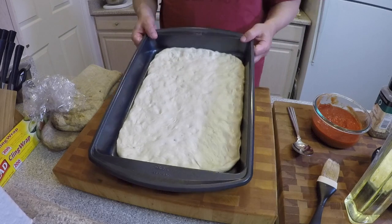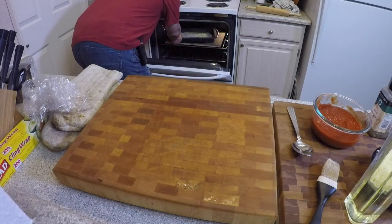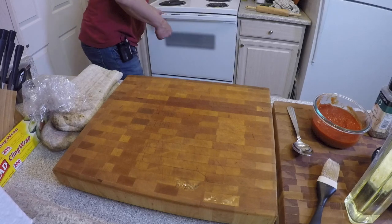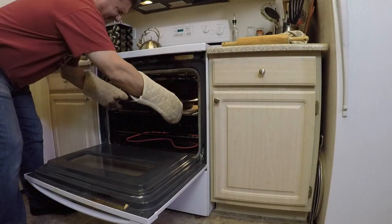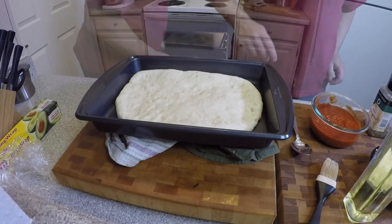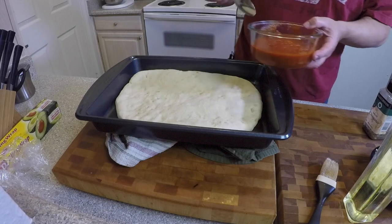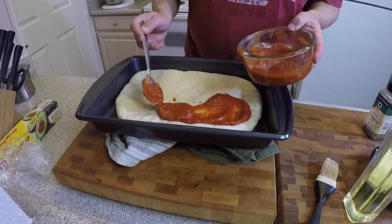Into the oven it goes for about 10 minutes, just so that the dough starts to rise a little bit. Take it out of the oven — now I know it's not perfectly square, but it's going to taste good just the same. We're going to add our tomato sauce on top.